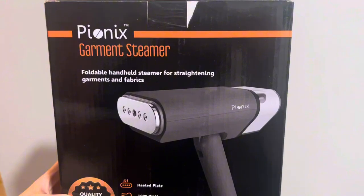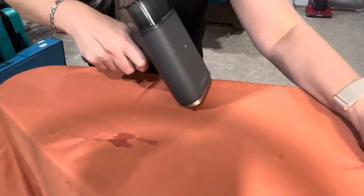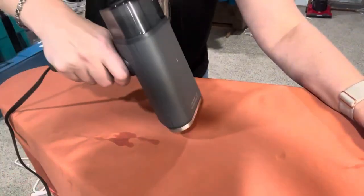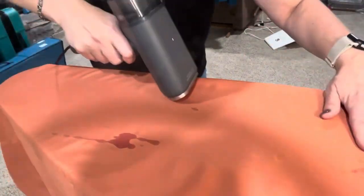I'm going to show you guys how to use it. So you pull on the garment to keep it flat and then gently put the steamer on the garment and go in an up and down motion to iron that out.